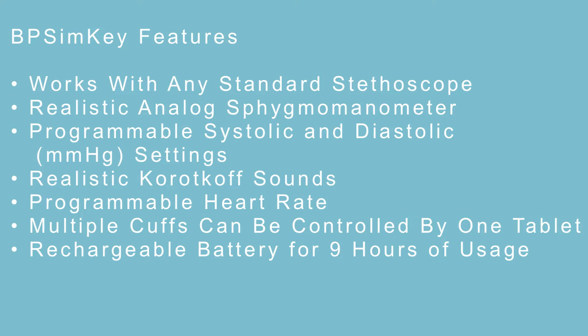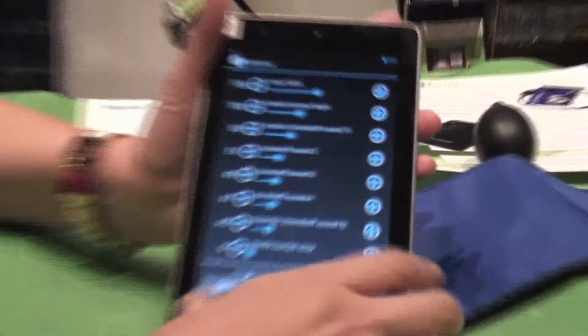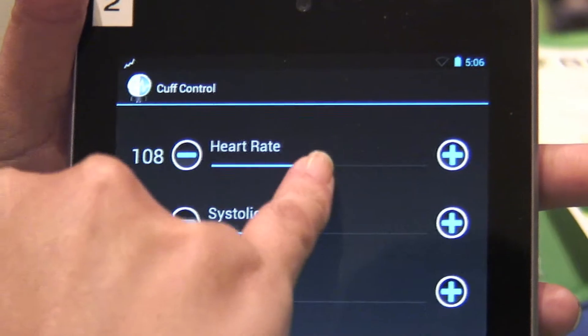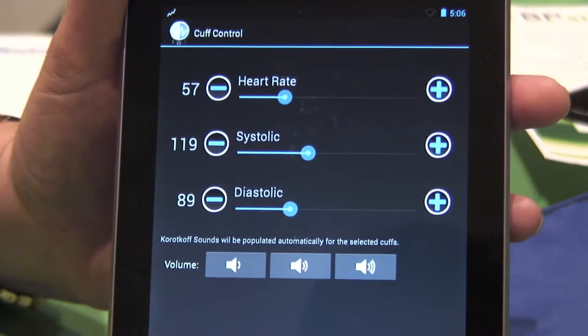You can also use a real everyday stethoscope to listen with it. It has two basic settings and it runs with a tablet. Your first setting lets you slide and change your heart rate, systolic pressure, and diastolic.